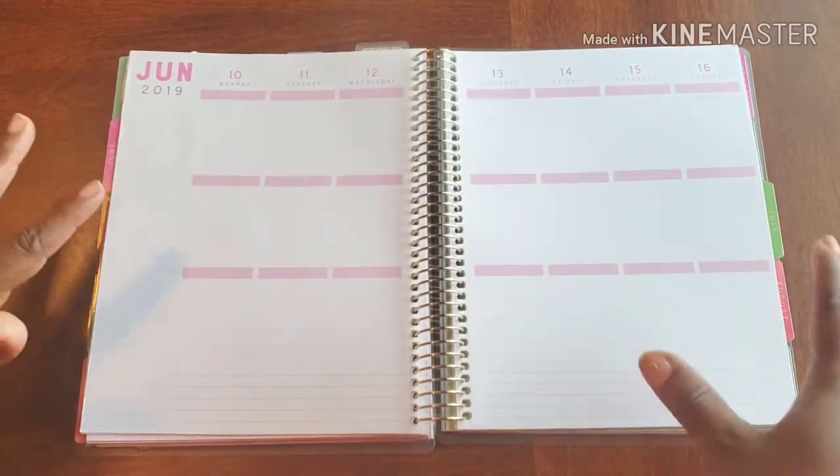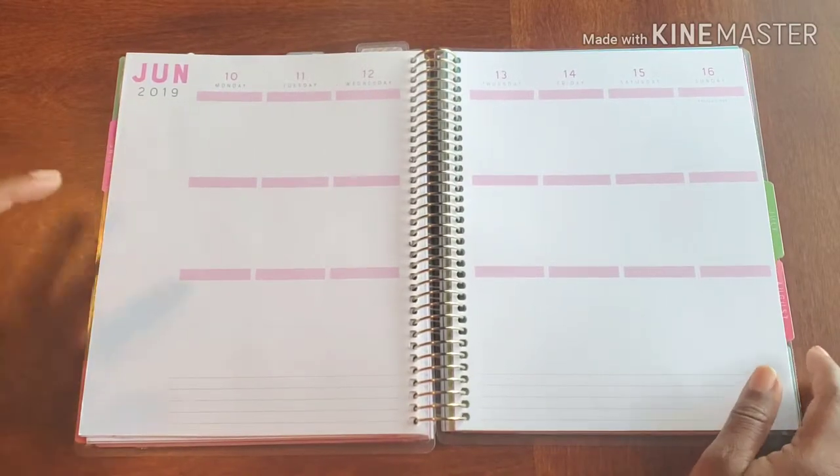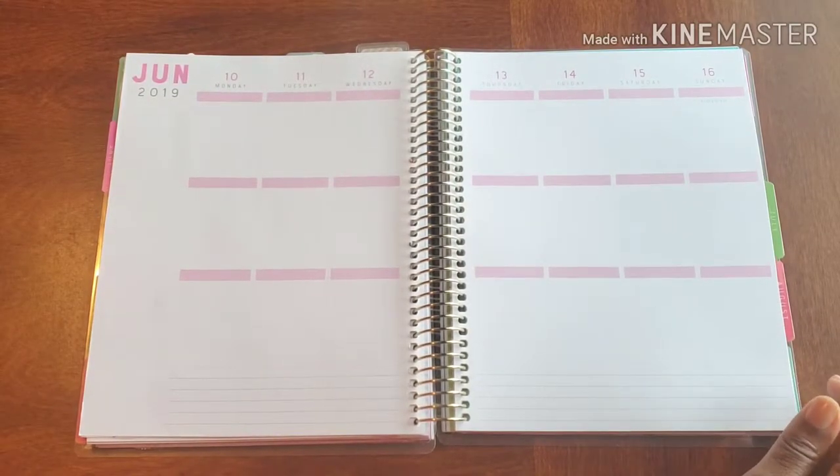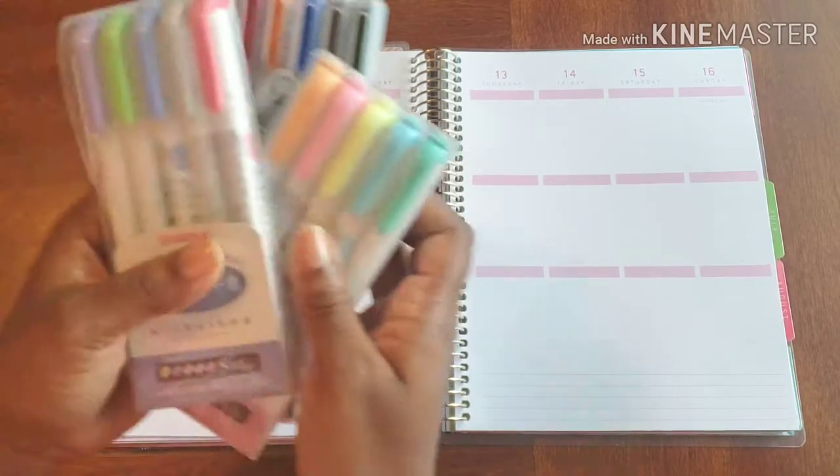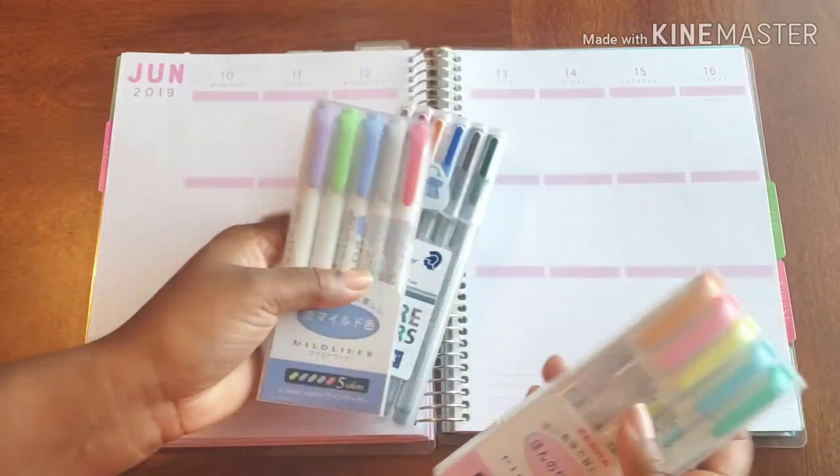Let's just be honest — I need some cuteness, I need some colors, I need some pop, I need some stickers, I need some markers. So I know we don't talk about it often, but just in case you're wondering what I actually write with — this is what I actually write with.